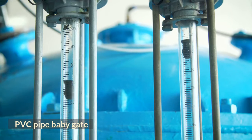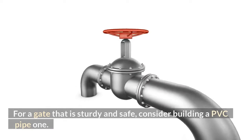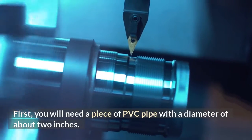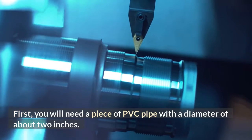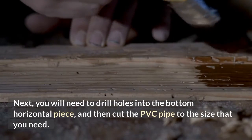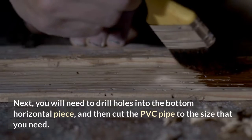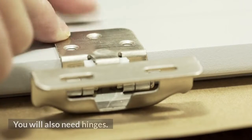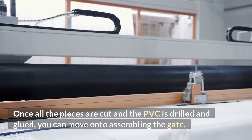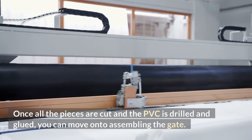PVC Pipe Baby Gate. For a gate that is sturdy and safe, consider building a PVC pipe one. First, you will need a piece of PVC pipe with a diameter of about 2 inches. Next, you will need to drill holes into the bottom horizontal piece, and then cut the PVC pipe to the size that you need. You will also need hinges. Once all the pieces are cut and the PVC is drilled and glued, you can move on to assembling the gate.